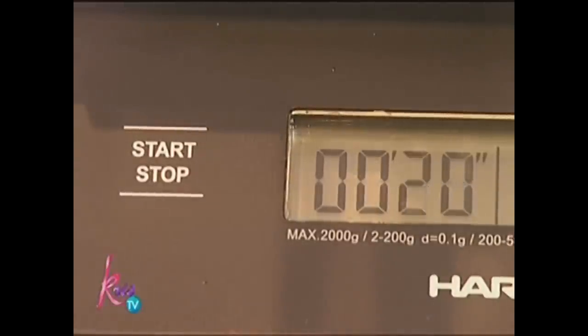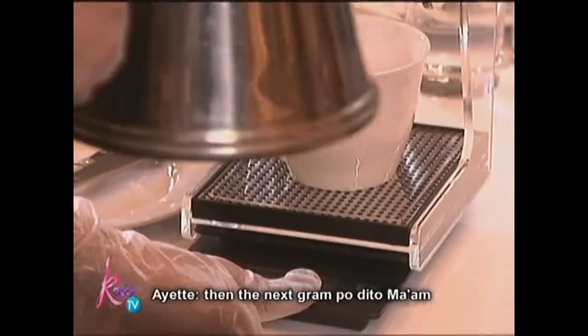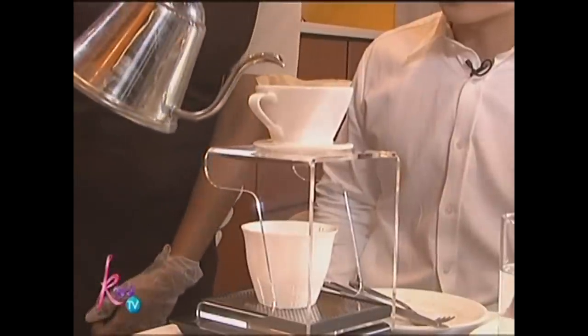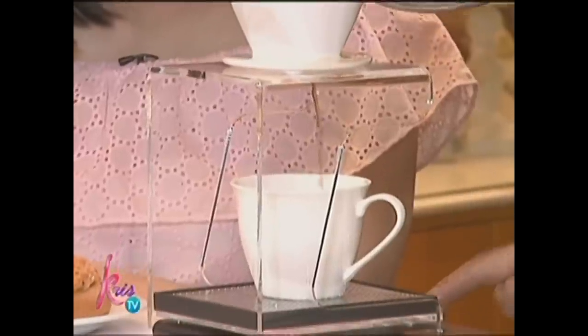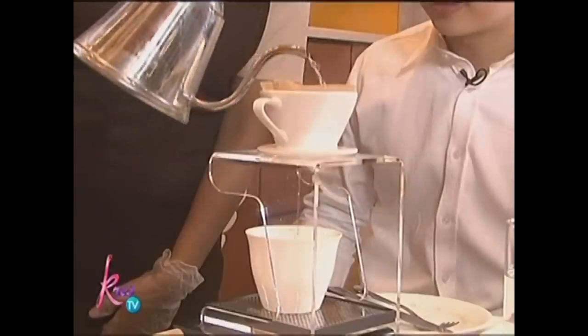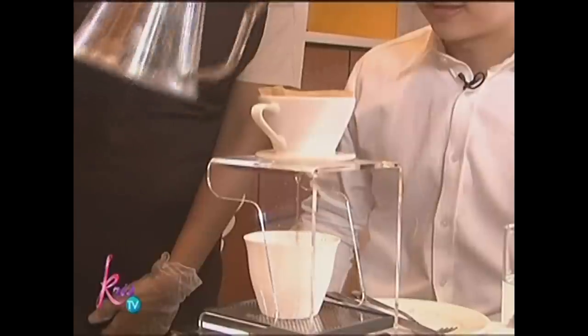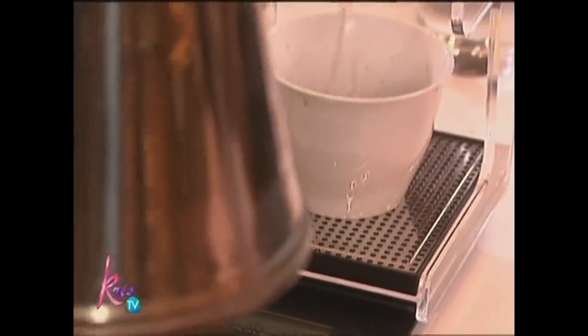Wait! 20 seconds bago ka mag-pour ulit. Ganun? And the next pour, ma'am, dapat mag-pour ng 100. 100 naman. So yan, 20 seconds. Ilang grams ka nag-start? 20 siya. So now we are at 30, 40 plus. Kailangan mag-100. Ngayon ko na ma-appreciate. Buti na i-aubos ko — there's a science and an art involved. Buti na i-ubos ko kasi nakakahiya naman sa effort.